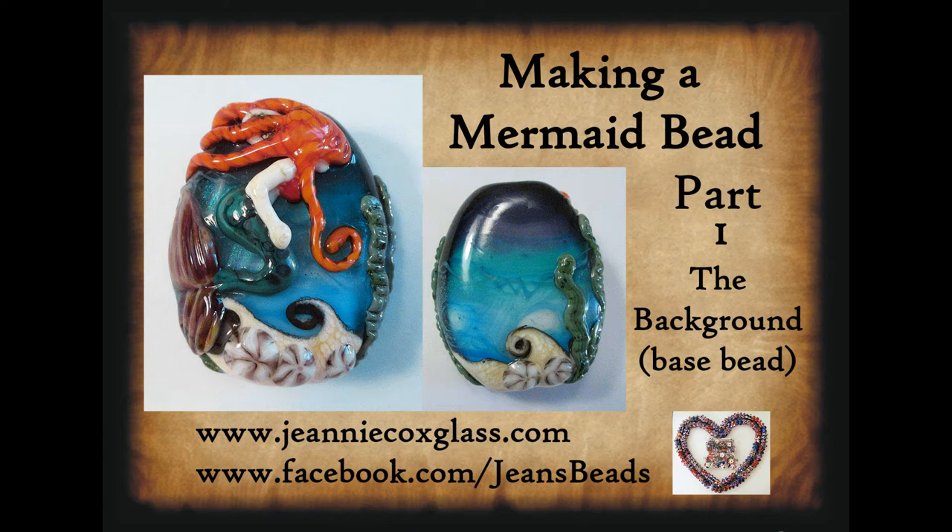Hi everybody and welcome to Part 1 of my making a mermaid tutorial. This is basically just the background of the base bead and all the elements that I've used in the background to get the base bead before you actually put on the mermaid.